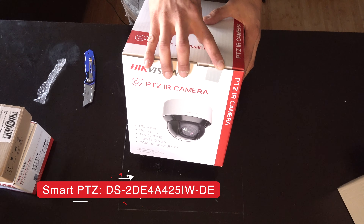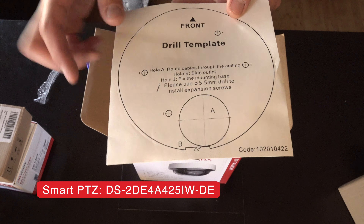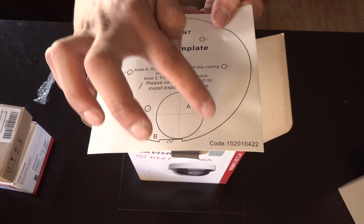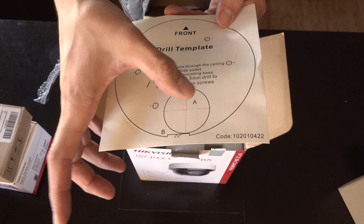HikVision cameras always come with a seal. All of them come with a template. This extra hole is for where the wires are going to come out, so in case you're drilling the hole in the wall or wherever, you've got to know that's where you need to drill so your camera wires come out through this hole.